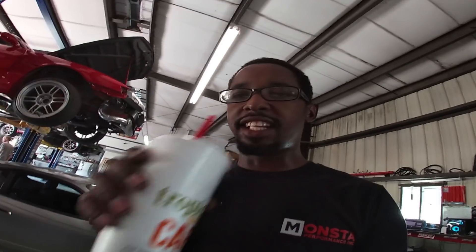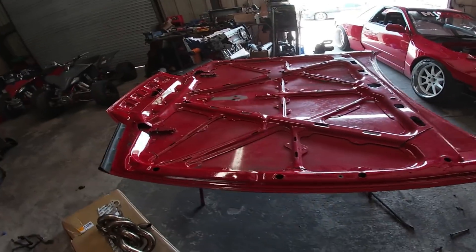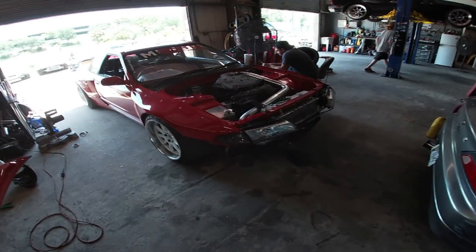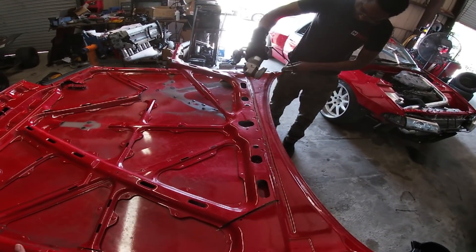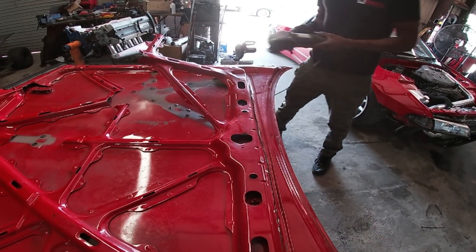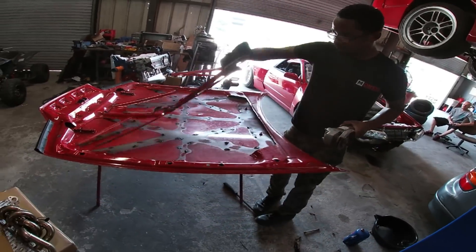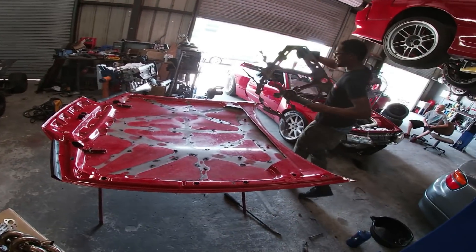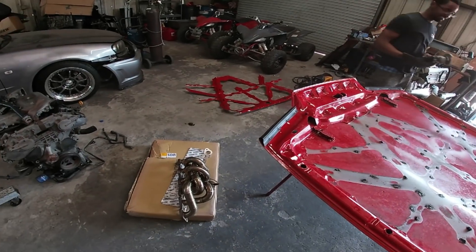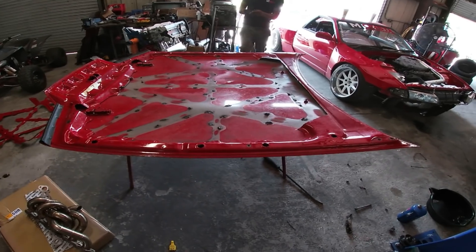What's up y'all — today is the day. We're going to dyno the VQ and see how it goes. But first I gotta chop up the hood and make it fit so I can drive it over to the dyno. Holy shit — got it! That was easier than I thought. Chop shit, right? Yep.